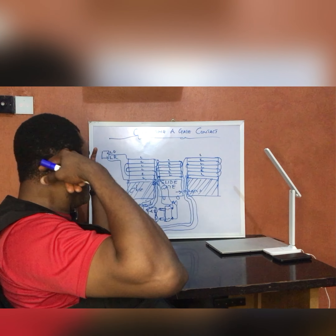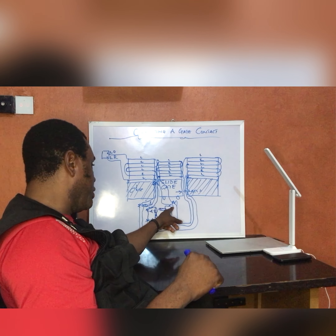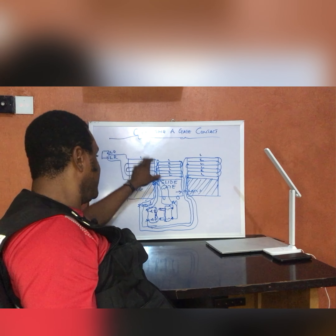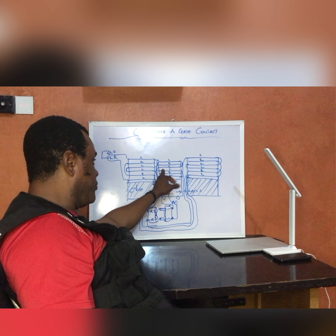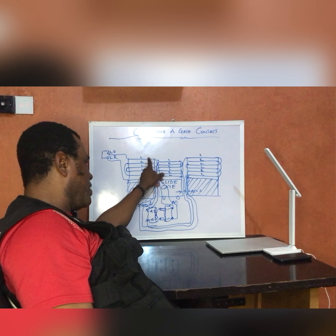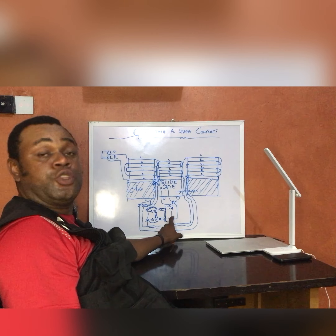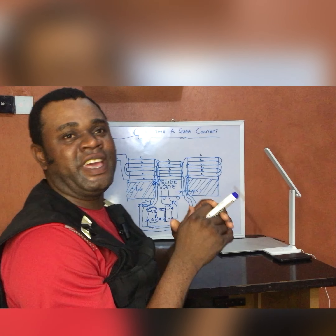Then treat your slide gate as a separate entity. All you need to do is take your gate contact and run the cable through — going through either number one or number six. Have your loop: one to three, three to four, four to six. Then the open path — take one of those terminals to one terminal of the male of your gate contact, and the last one to the other terminal of the male of your gate contact. That's all about connecting a gate contact to an electric fence.